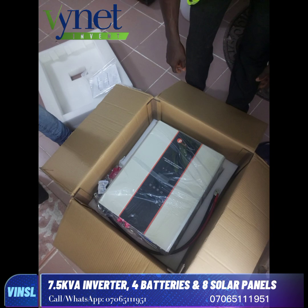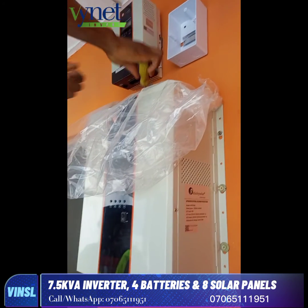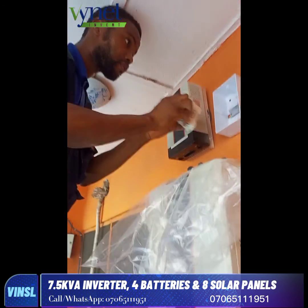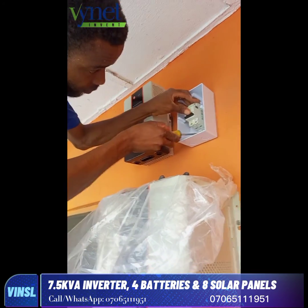At a glance here, we see the inverter — we open it up and show the client the 7.5 kVA unit. Then we started doing the installation, fixing the inverter and the charge controller. As you can see, we are placing the breaker and fixing it properly.